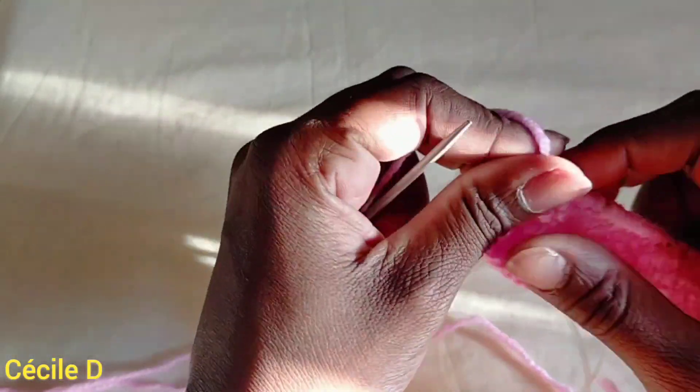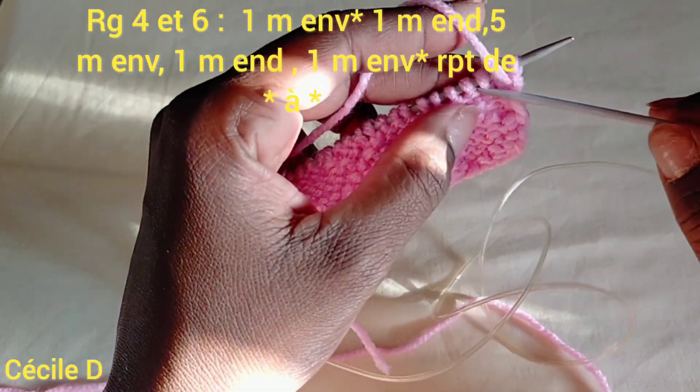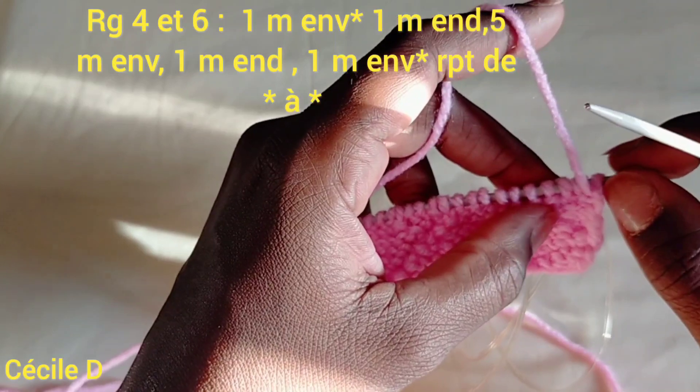On va terminer la rangée numéro 3 avec 1 maille à l'envers et 2 mailles à l'endroit. La rangée numéro 4 est égale à la rangée numéro 6.